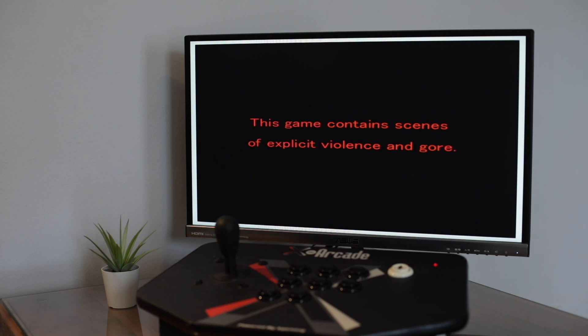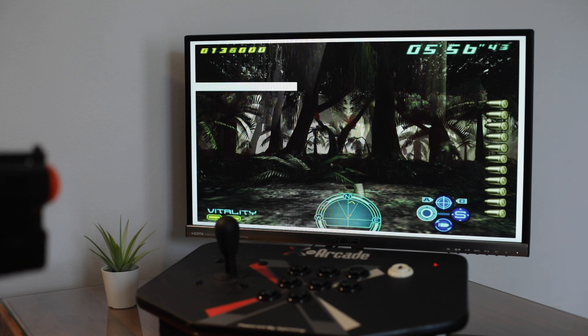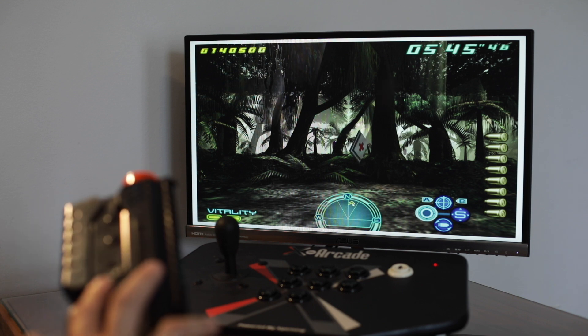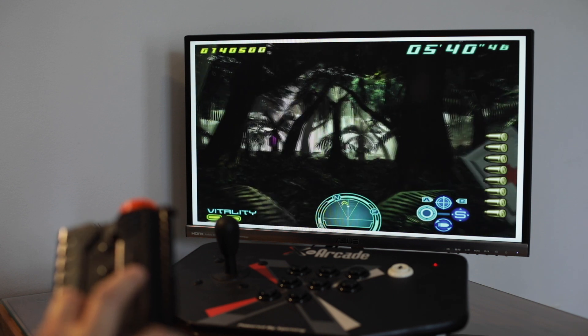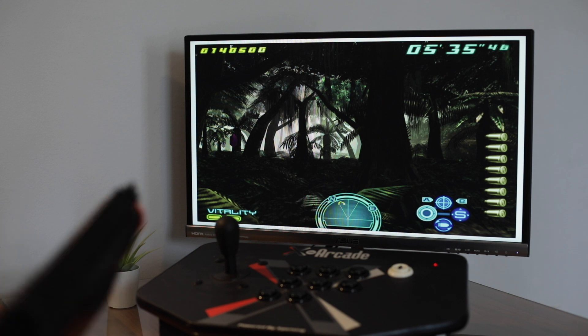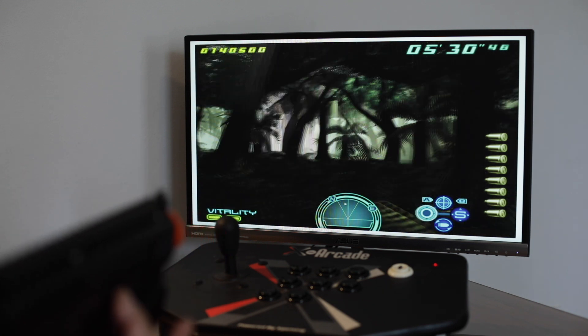This game has a long intro, so to save time and get right into the action, I've created a save state and I'm going to go ahead and activate that. This game has a lot of actions that you can do. It's free roaming, so you're going to use the D-pad on the gun to move around. To strafe left or right, you can use the rear left button or the rear right button on the gun.